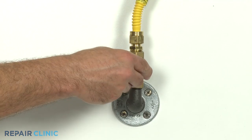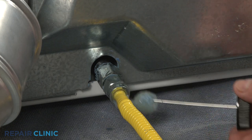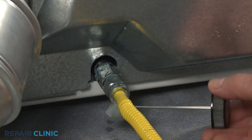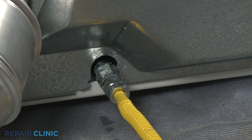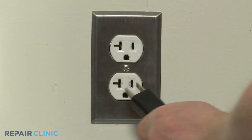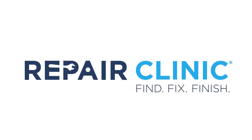Turn the gas supply back on and apply a soap and water solution to the connection to confirm there is no gas leak. The solution will bubble if there is a leak. Turn the cold water supply back on, plug the power cord back in, and your gas dryer should be ready for use.